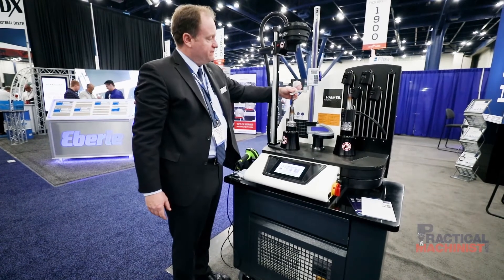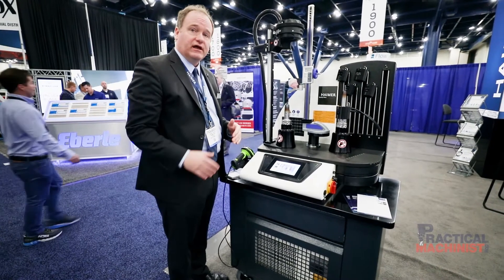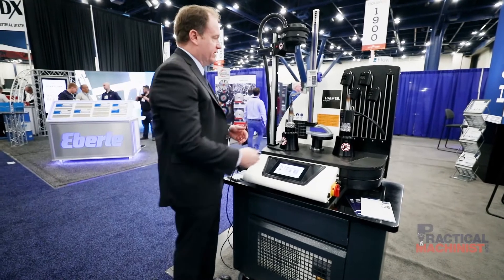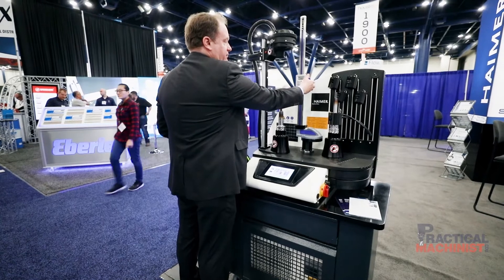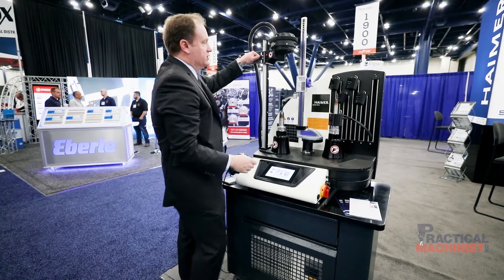This particular machine is also outfitted with a height setter so you can set your z-axis dimension, which allows you to make it very fast and easy. In this case we were setting to 200 millimeters, so we get it dialed in. I'm basically dialing in this simple height gauge to 200 millimeters.